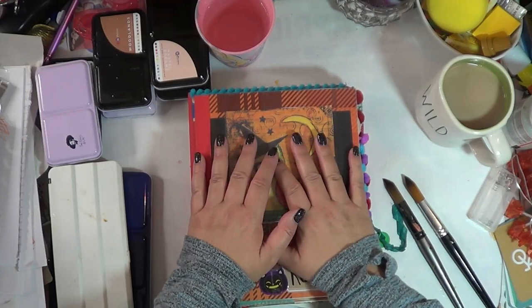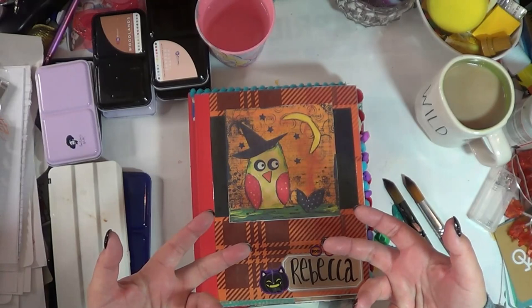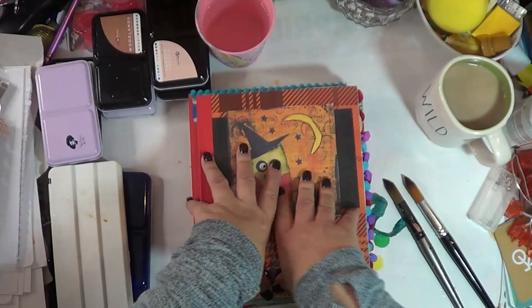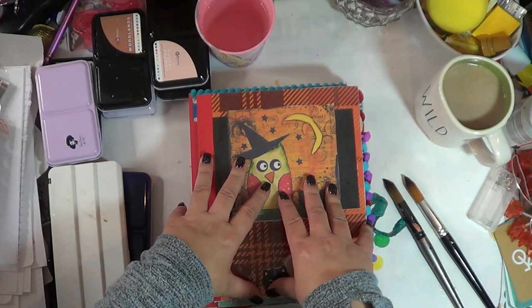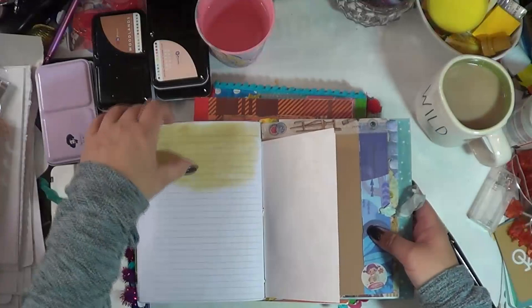These are the journals I'm going to put paint in. How I work is: I watercolor, set it aside, and let it dry because the pages take a while to dry. Since I'm going to be showing a bunch of different colors, I'll need lots of little journals. The other thing about watercolor — if you don't like crinkly paper, let me see if this one bled through a little bit on these pages.